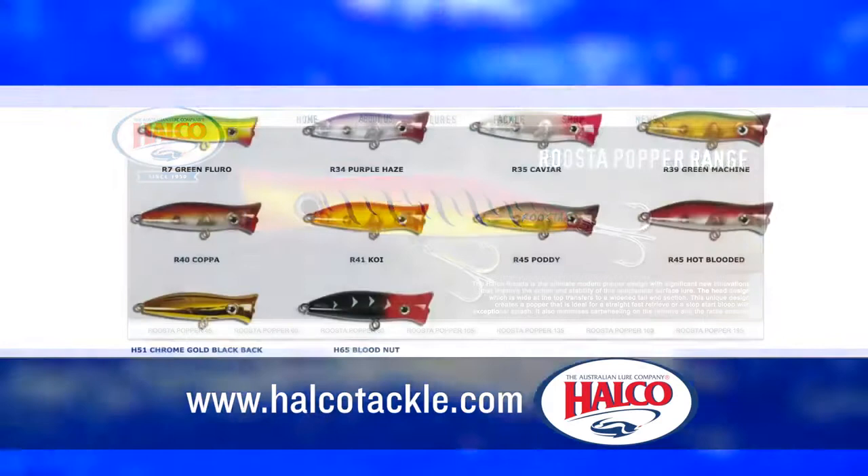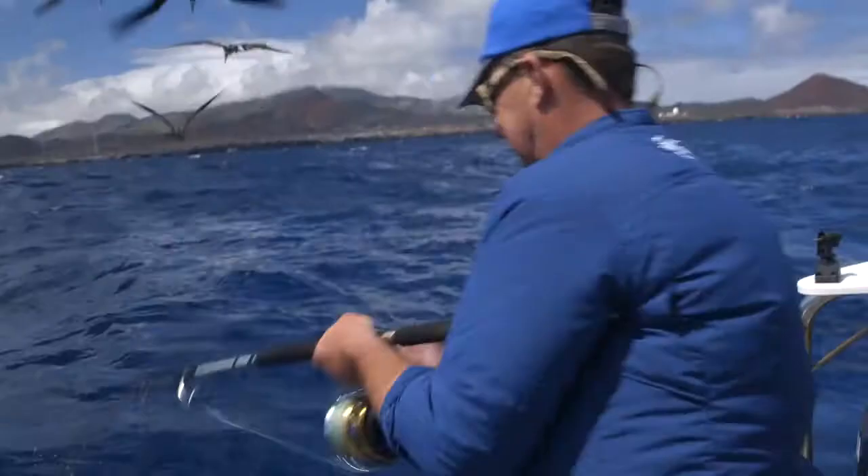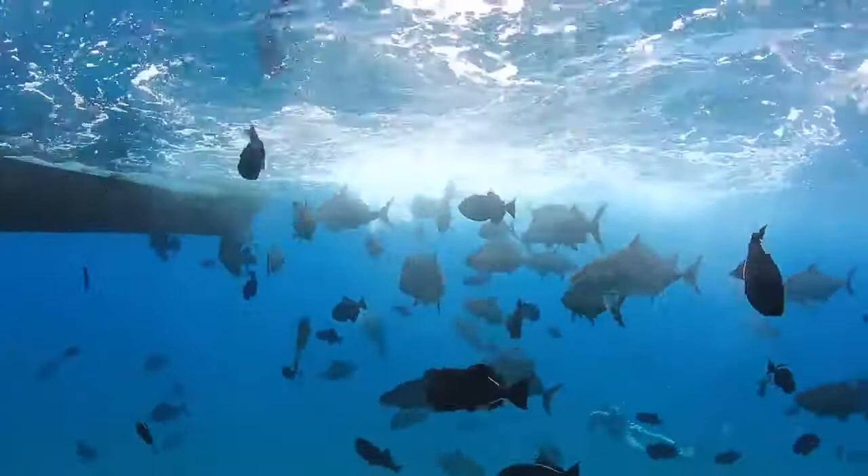The Rooster Popper comes in seven sizes, from your 45mm right through to your 195mm, which is the big puppy. We were recently over in Ascension Island testing this one out, and I tell you, we caught everything — from tuna, that is a big fish on a popper for me, through to Almaco Jacks, Black Jacks. Everything eats it.